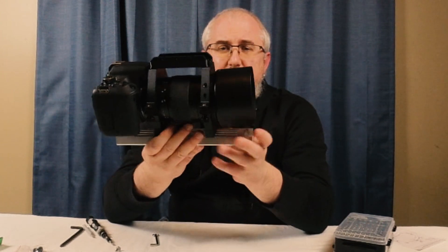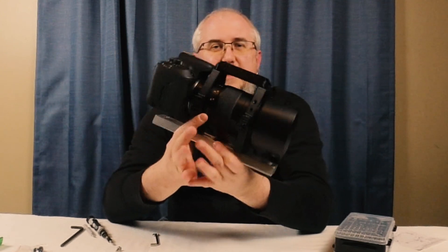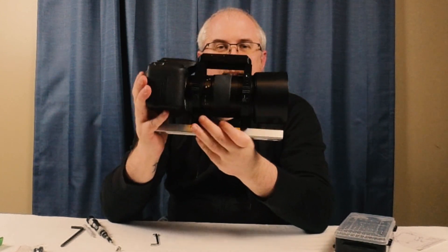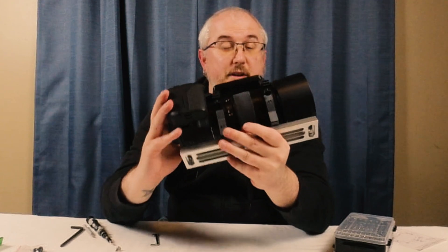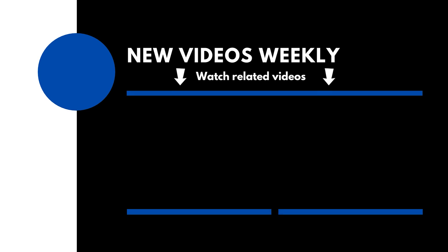All in all this is a great little mounting system for the Rokinon 135 — it keeps everything nice and compact and is great for a grab-and-go setup. If you found this video helpful please like, comment, and maybe consider subscribing. Thank you for watching — clear skies!